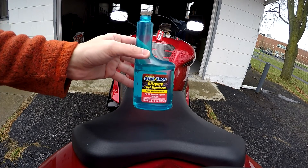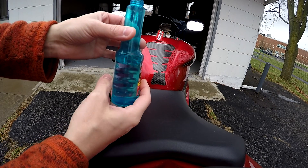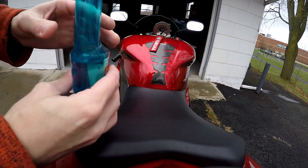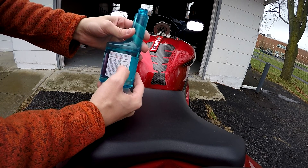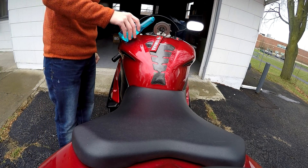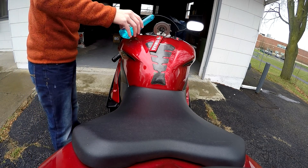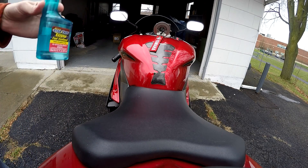This is what I'm using this year to store the motorcycle — it's StarTron. I've never used it for storage before, but people online, especially boaters, swear by it for storing fuel. You open up your fuel tank, and it calls for one fluid ounce every three gallons for the initial dose — that's the strongest strength. So you basically just put about an ounce in there — that was about an ounce and a half.